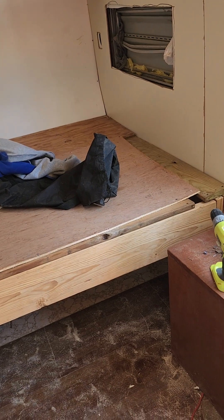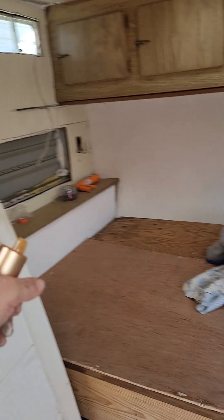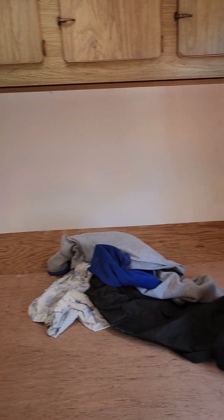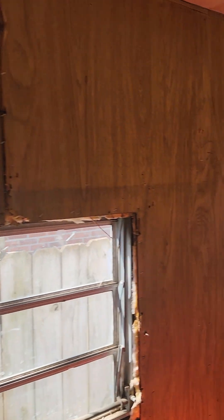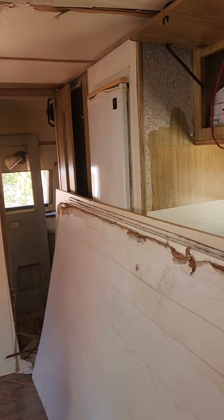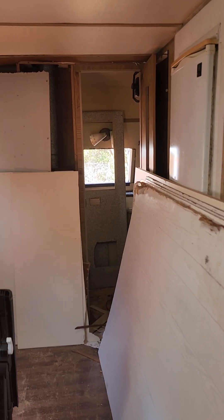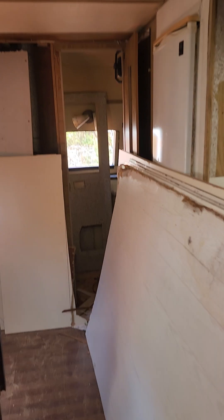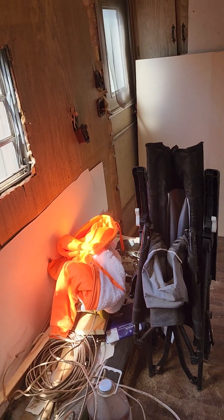Still gotta get some windows for there and a window right there, but it's turning out all right — looks better than when I first got it. That's a little review to let y'all know what I'm doing on this camper. Hopefully I'll be done by my deadline of May 4th when I go camping — got about a month and a half. We'll find out! Alright y'all, take it easy.